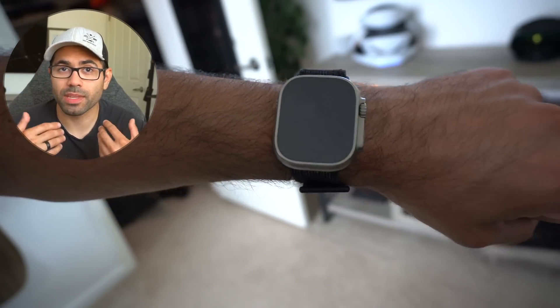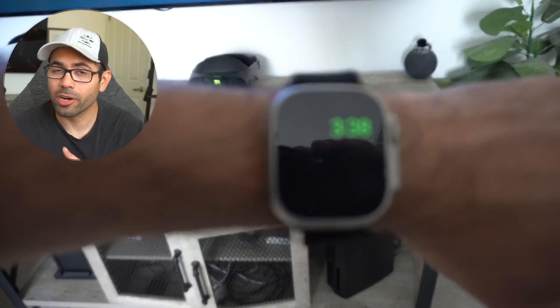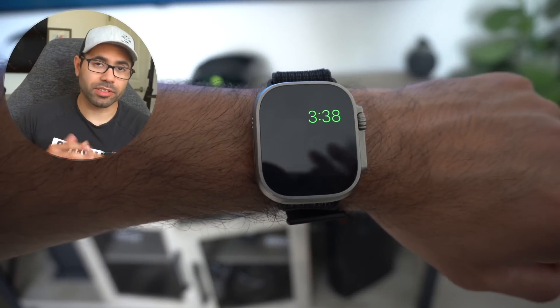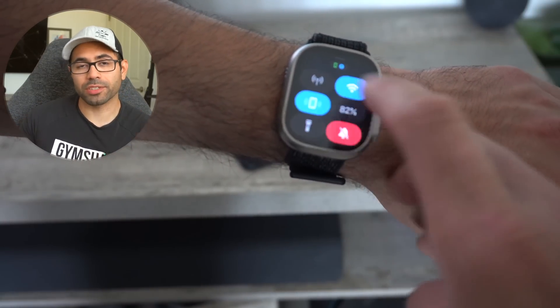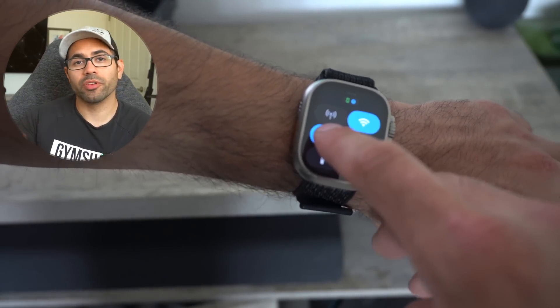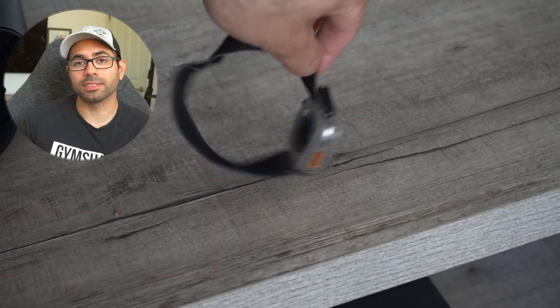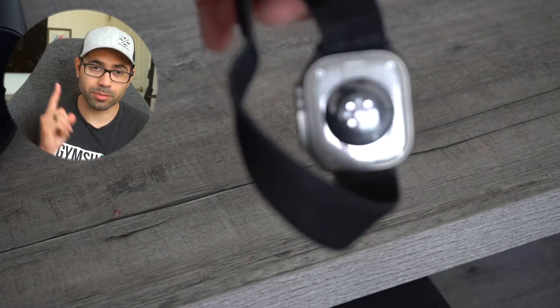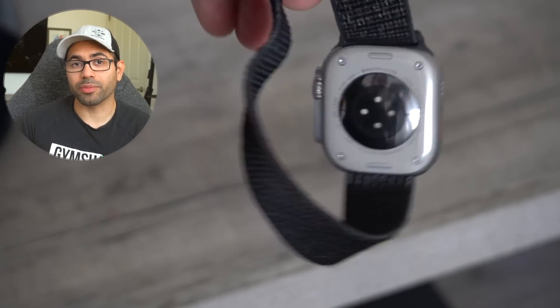Number thirty: even when you turn off your Apple Watch, if you tap the little side button, it will still display the time. As bonus tips: if you launch Control Center and tap the phone icon, it will ping and play sound on your iPhone so you can locate it faster. But if you long press, it will toggle silent mode. Additionally, using the Find My app on your iPhone, you can locate your Apple Watch by not just playing sound, but also activating the LED light used for the heart rate sensor on the back.